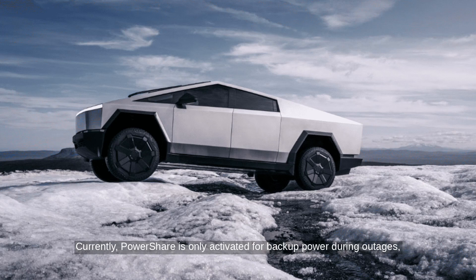Currently, PowerShare is only activated for backup power during outages, potentially powering a home for a full day with careful power management.